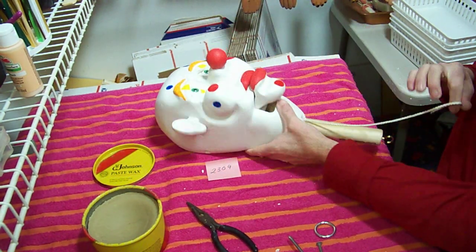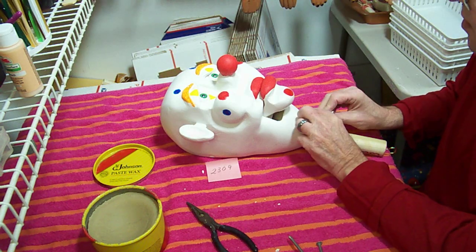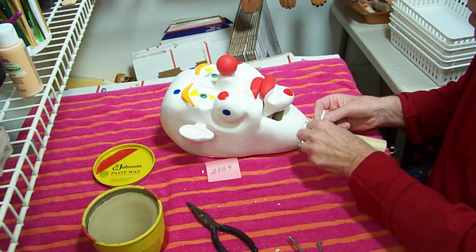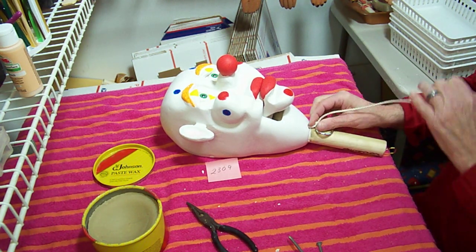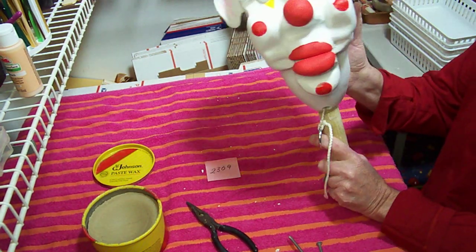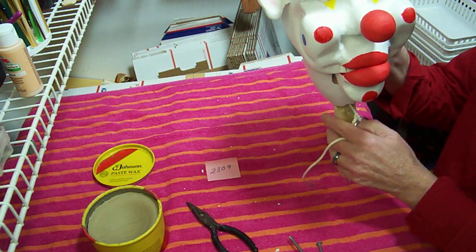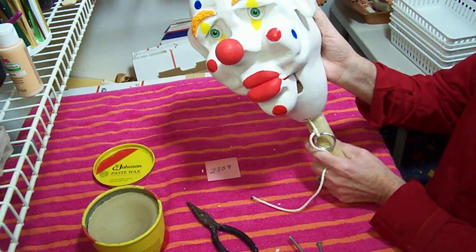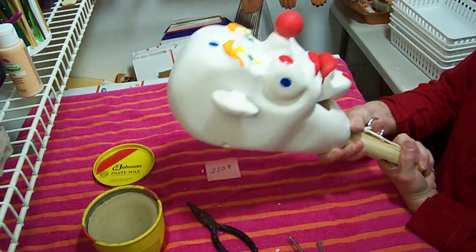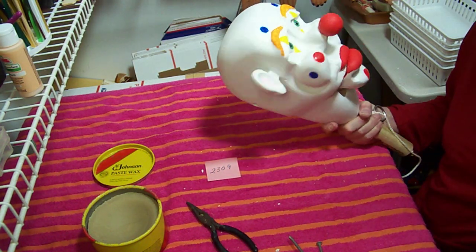The last thing we want to do is tie on our one-inch ring. I always leave this long so whoever gets this figure can adjust it if they want to have it lower or not. I like using a ring because it works well with the finger or your thumb, whichever way you decide how you want to pull it. Everything's working good, so we can put the back on, seal it up, and then work on our wig. Thanks for watching.